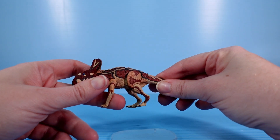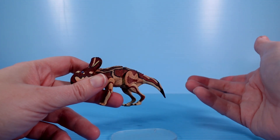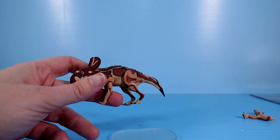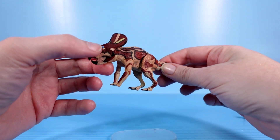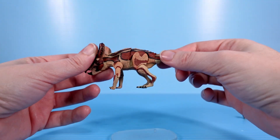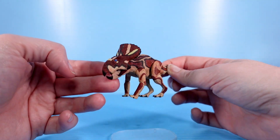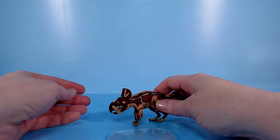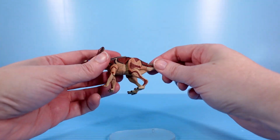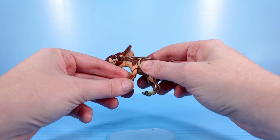I actually wanted the 1/18th scale Psittacosaurus too, but I got the larger version of that, so I was like, I don't need a large Psittacosaurus and a small one. I like big figures, but sometimes figures are just a perfect size, and I think this is perfect. I'm going to be using it for reference — it's going to be super handy just to have it at my desk and pick it up whenever I need to. I love it already.